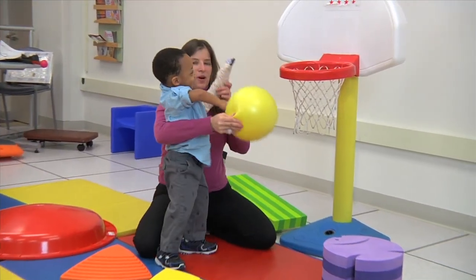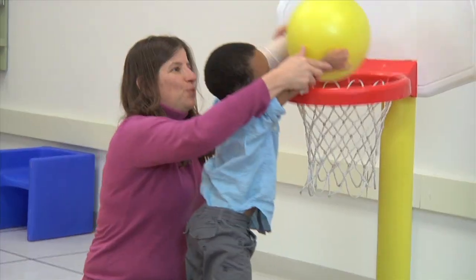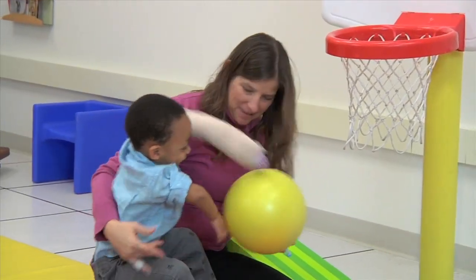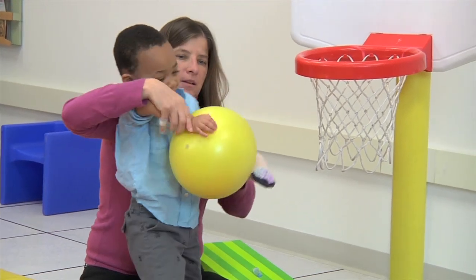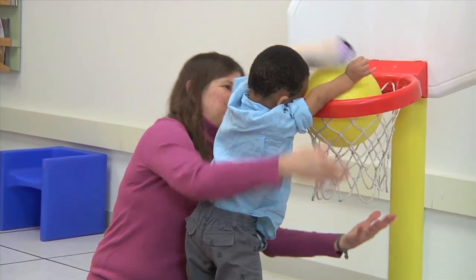Using two hands with a ball is a wonderful way to encourage both arms to be working together at midline. I'm supporting his weaker arm and still letting his left arm, which is in the glove, be able to participate without having to take the glove off.